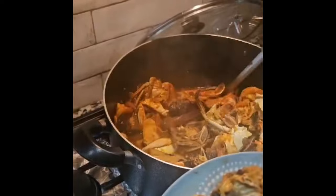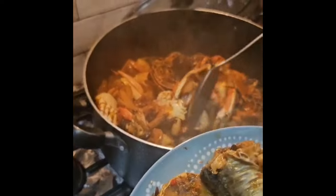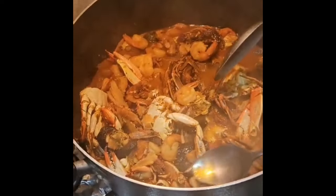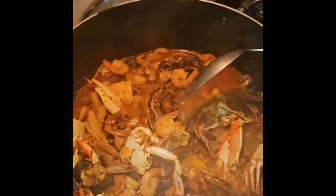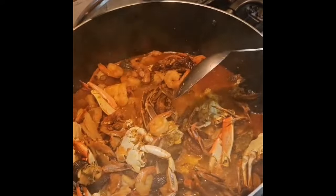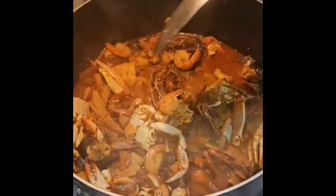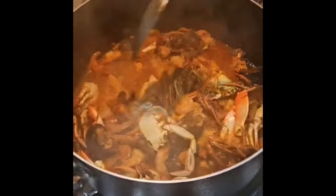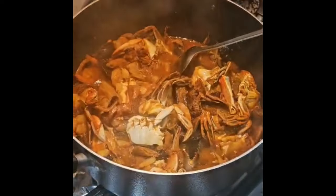Now we're going to have our lawyer chef taste for salt and pepper. Everything is perfect — the salt is okay and the pepper is just right. So we're going to add the blended okra now.